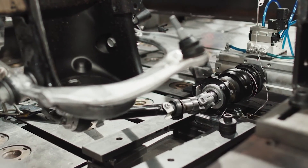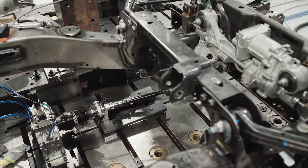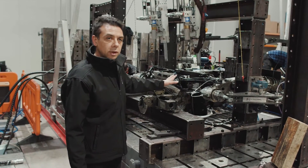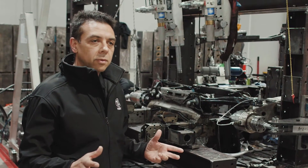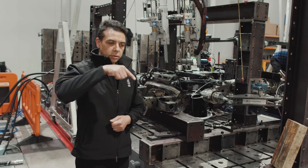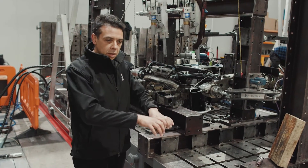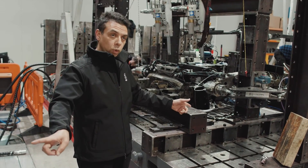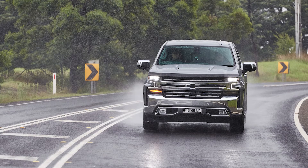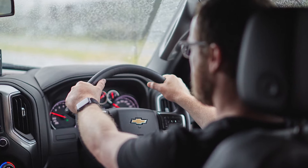We're now here in our structures lab — this is where we test structural components. Right now we've got a steering rack for the Silverado 1500 sitting on the rig. For our steering systems, there are two paths for loads to travel: either from the steering wheel down the intermediate shaft through the pinion and through the steering system out to the wheels, or back the other way from the road through the wheels, through the tie rod ends, into the steering system and back up again.